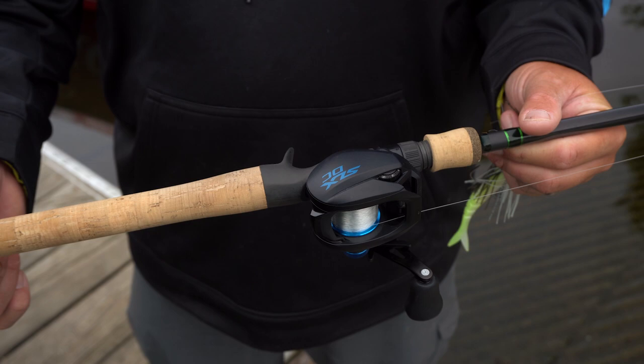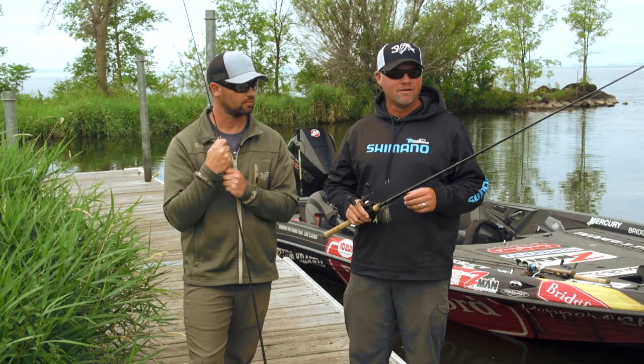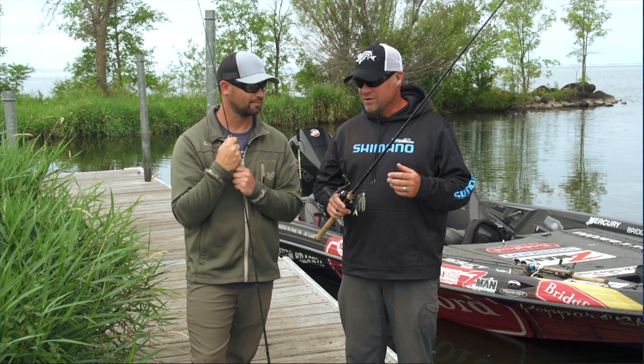I think it's less hand fatigue just being smaller. If you ever pick up a rod with a bigger cork section or bigger grip section, you have a lot more hand fatigue for sure. Thanks a lot, Dave — I appreciate the information. I'm excited to go try the new MBRs in IMX Pro. Make sure to check them out and pick some up at TackleWarehouse.com.